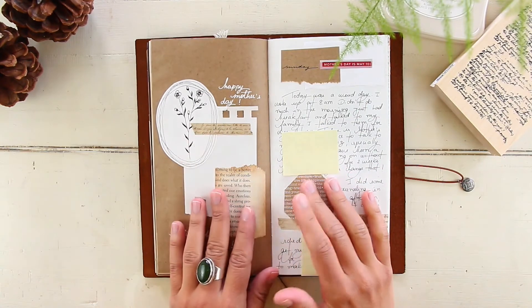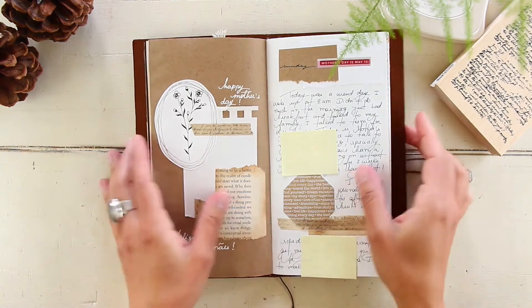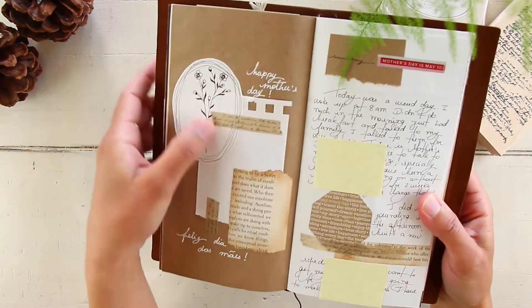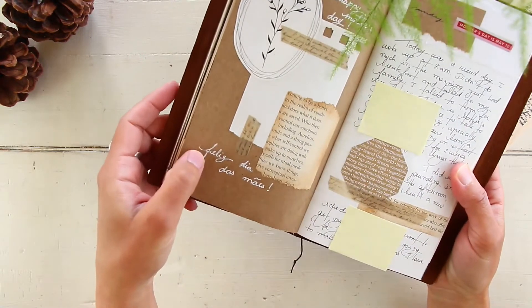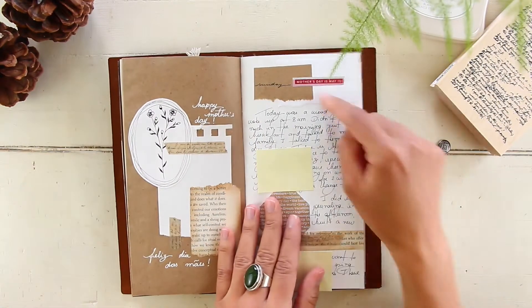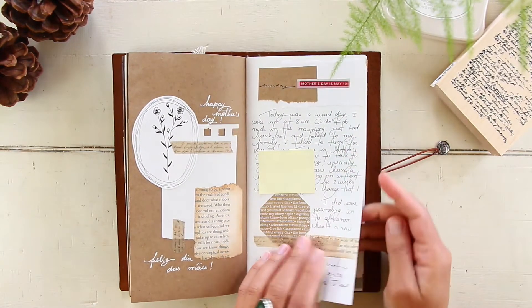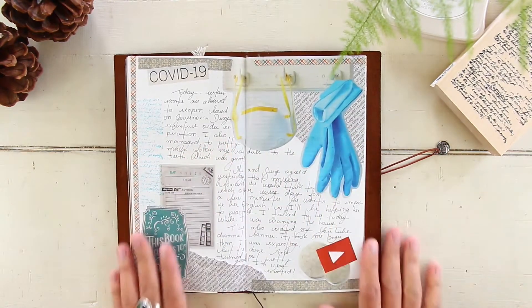May 10th was the day we celebrate Mother's Day in the US. I did a spread with a flowers illustration and some old book page saying happy Mother's Day, and I also wrote it in Portuguese because my mom speaks Portuguese. Very simple — I just spoke with my mom that day.